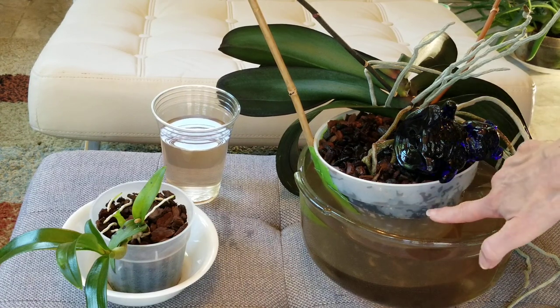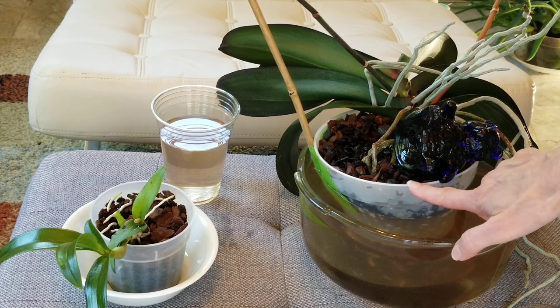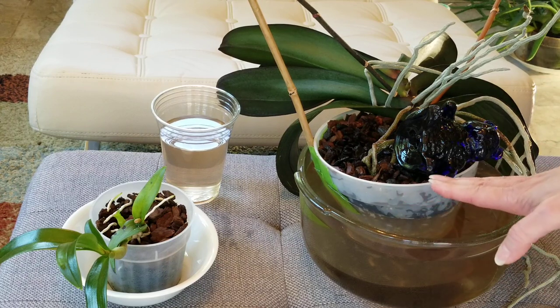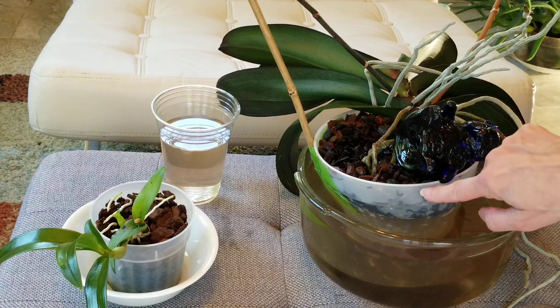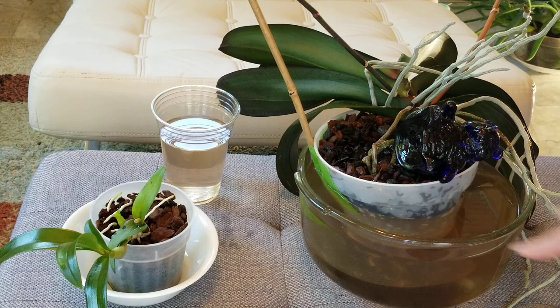As you see I've watered up to about an inch underneath the lip of the pot — this is enough. I don't want to go all the way up because I have found that if I do it really dislodges the bark, and I don't want to do that. So I'm wanting to water it up to about an inch from the top.